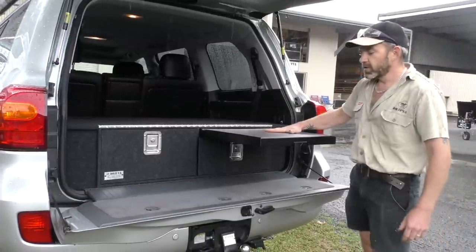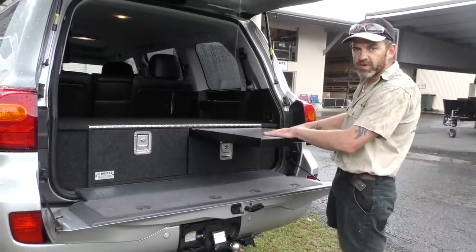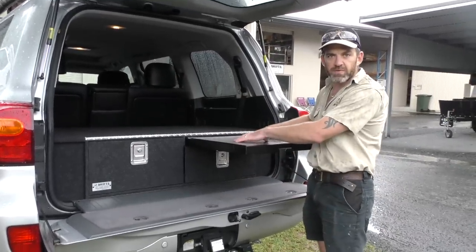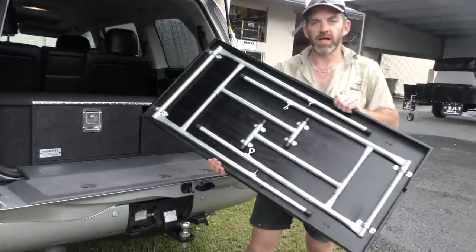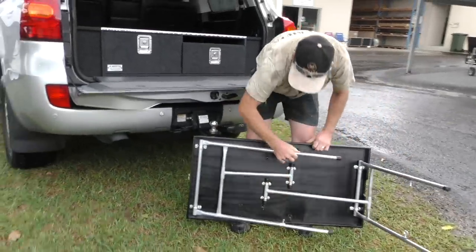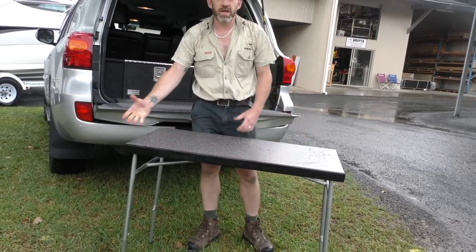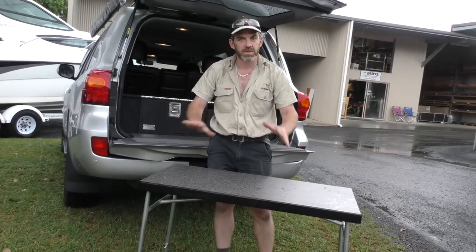The table can be used half slid out, acting as a bit of a workbench out the back of your car. It's particularly handy if you've got a fridge in the back — you can pull the fridge out and use the table as a quick bench for short stops. The table also comes out completely, with a full set of adjustable legs attached to the bottom. You can adjust the height as needed, and adjust each leg individually so the table sits stable on uneven ground.